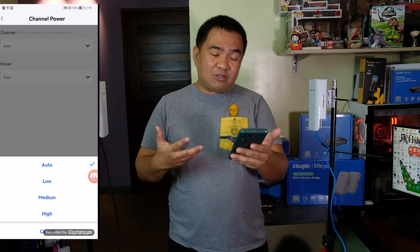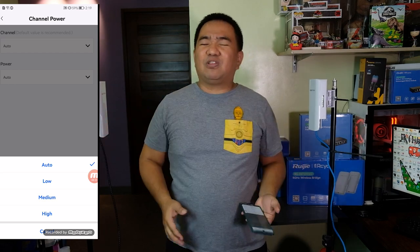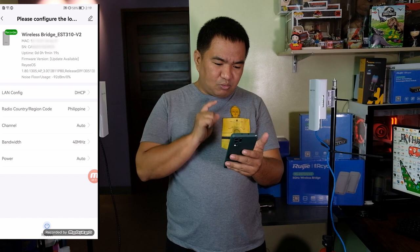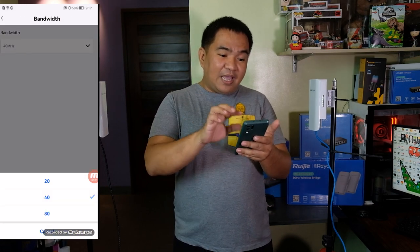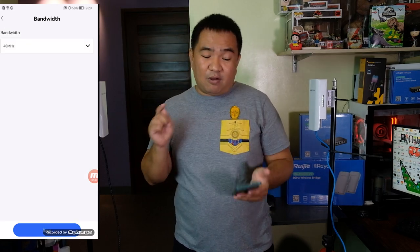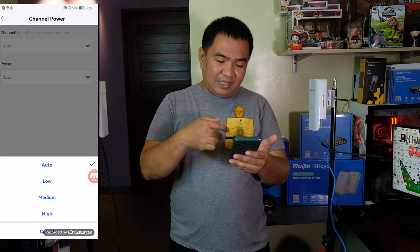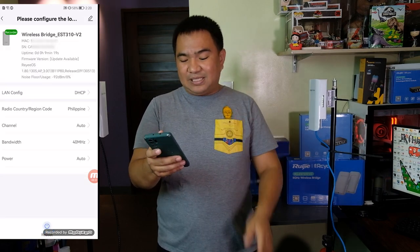For power, always set it to Auto if it requires more power to communicate — that will be better. But if you want to save energy consumption, you can set it to Low. Next is bandwidth — there are three options: 20, 40, and 80 MHz, which you can also configure in the application. Finally, there is an option to reboot the device.